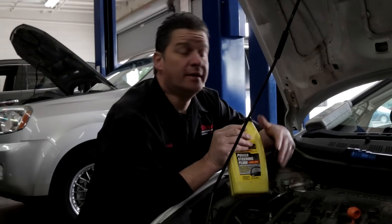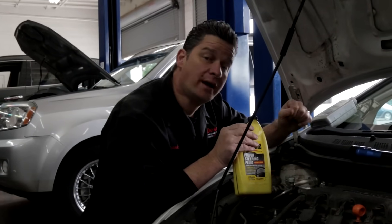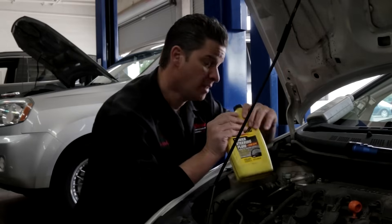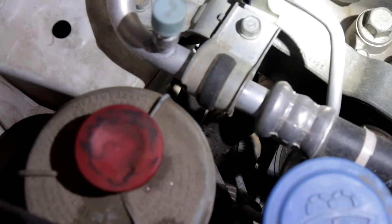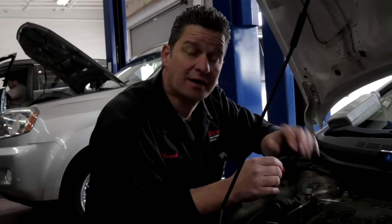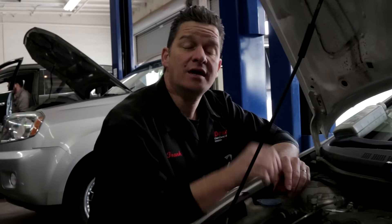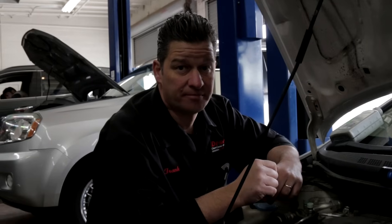Power steering fluid is another fluid to check. If that fluid is low, during the test drive you may have experienced some whining when steering — an indication the power steering system is likely low. There will be a colored cap; pull it off and check the levels. Low levels indicate a leak somewhere. Power steering lines can be expensive, so you want to make sure there aren't any leaks or defective components. If during the test drive you had a whine or a growl while steering, that's an indication your power steering system may have a compromise, and that could get expensive.